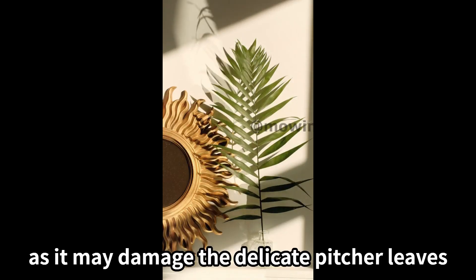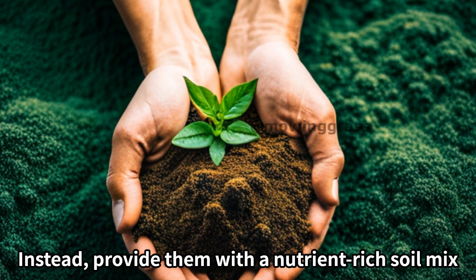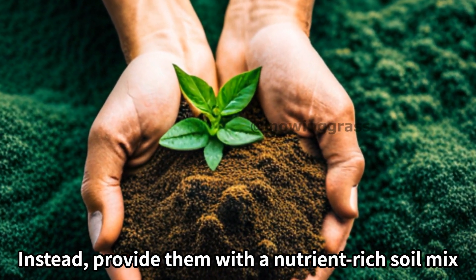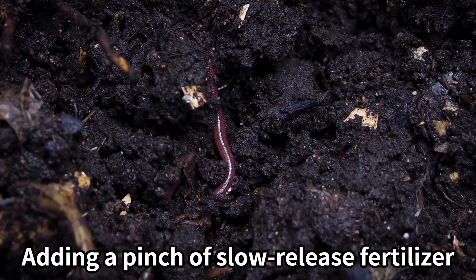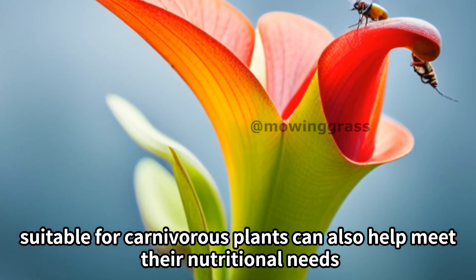Another essential element for Heliamphora is regular feeding. Avoid feeding them insects directly as it may damage the delicate pitcher leaves. Instead, provide them with a nutrient-rich soil mix.